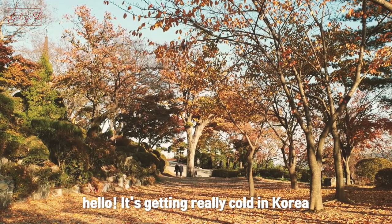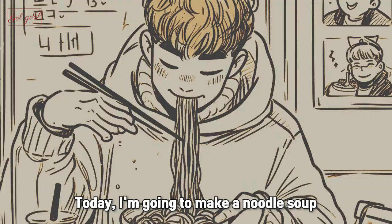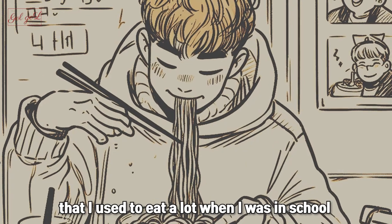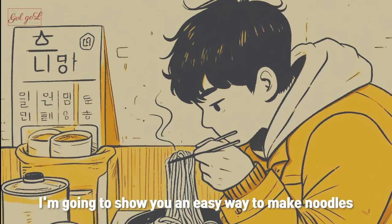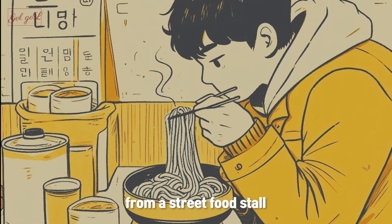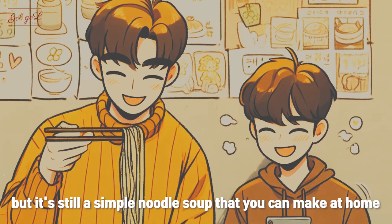Hello, it's getting really cold in Korea. When the weather gets cold I think of hot soup. Today I'm going to make a noodle soup that I used to eat a lot when I was in school. I'm going to show you an easy way to make noodles from a street food stall. It won't have the same flavor but it's still a simple noodle soup that you can make at home.